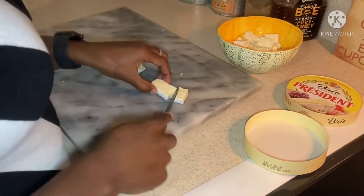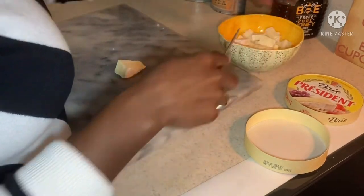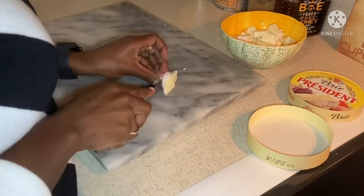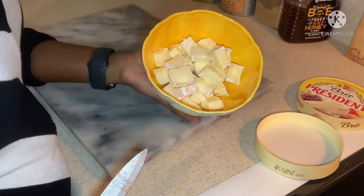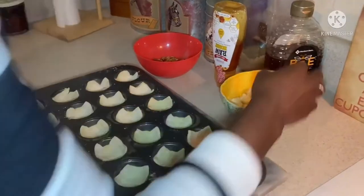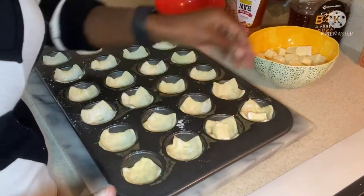Now, how many of you cheese fans have had brie before? Put it in the comments if you enjoy yourself some brie. All right, let's stuff our puff pastry.